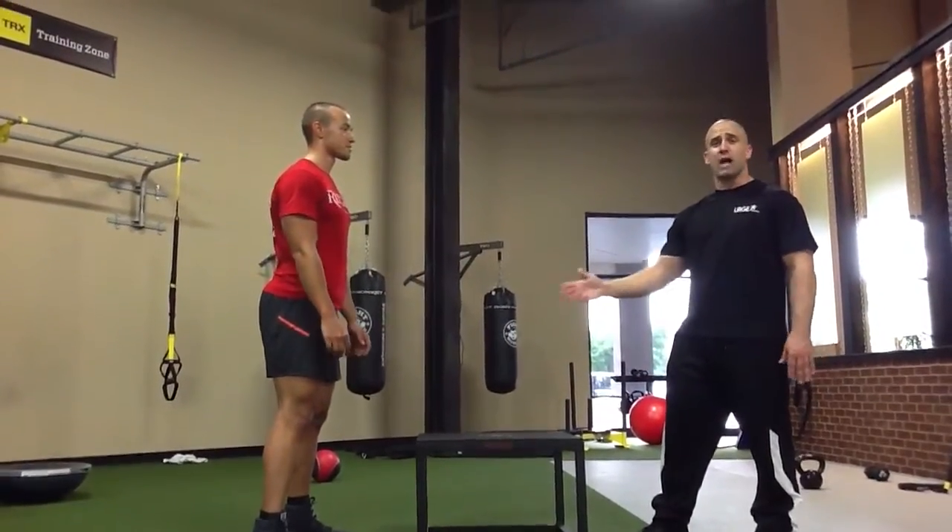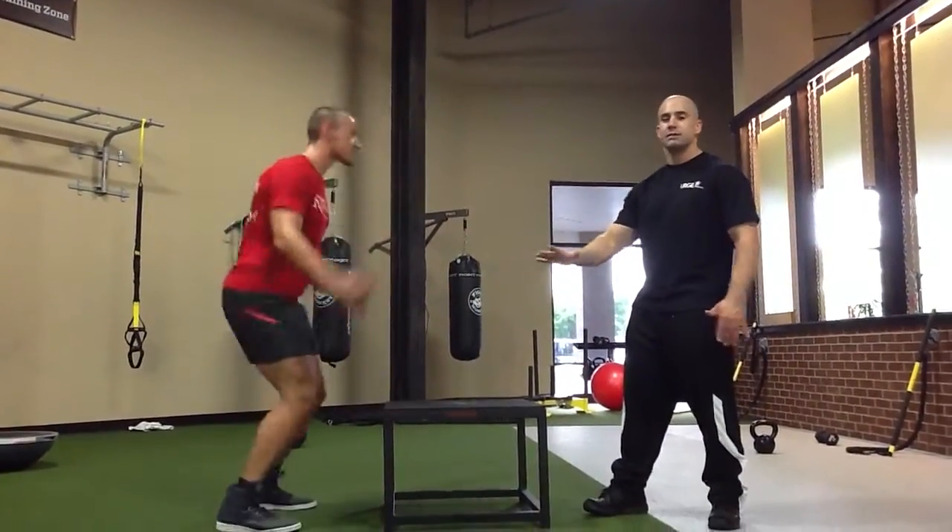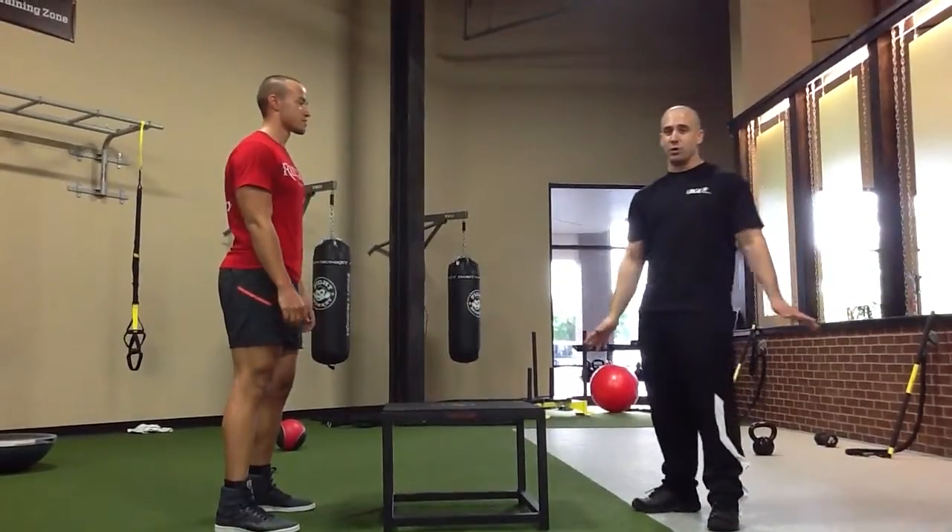This is also what you don't want to do — you do not want to jump off the heels. Jumping off the heels is definitely a no-no. That's not what you want to do.